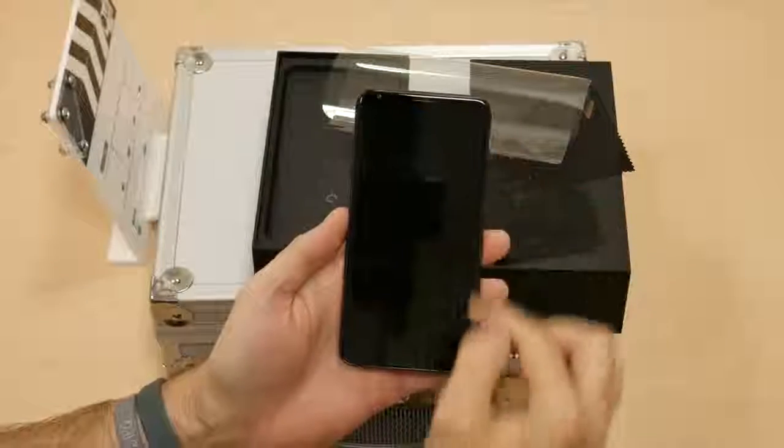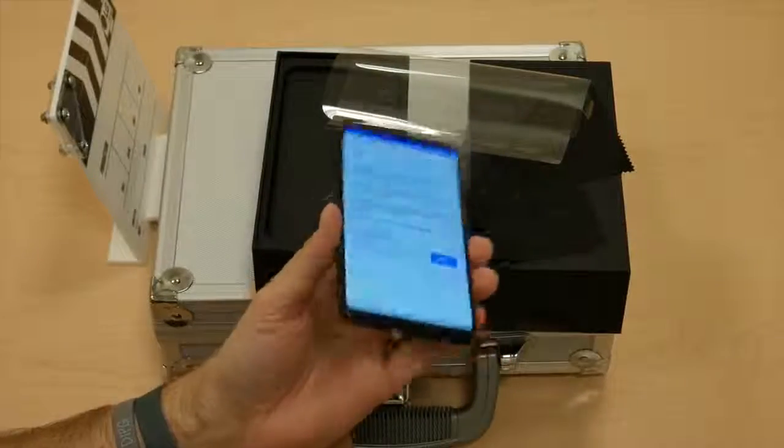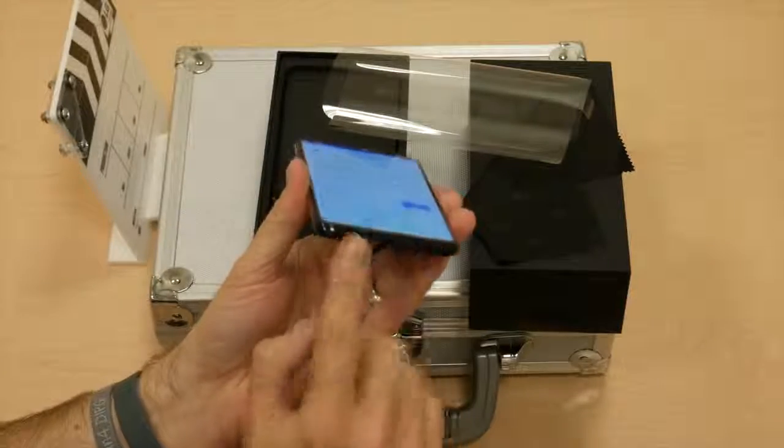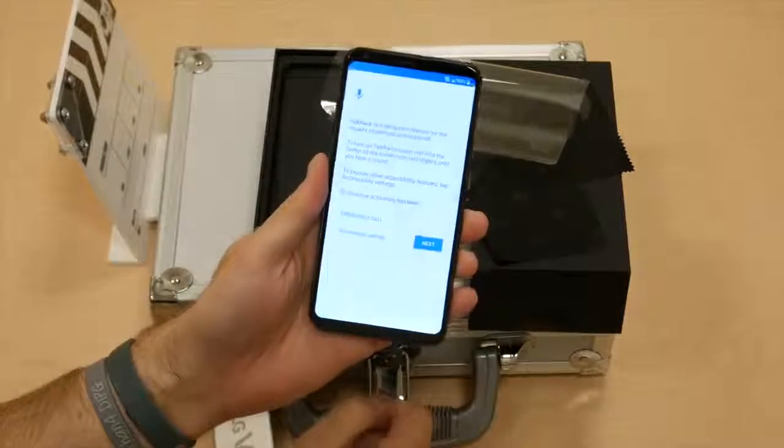As you can see, you've got the six inch OLED display — a plastic OLED display with very small top and bottom bezels — the USB-C charging and external speaker there, microphone, and then the aforementioned headphone jack there at the top.